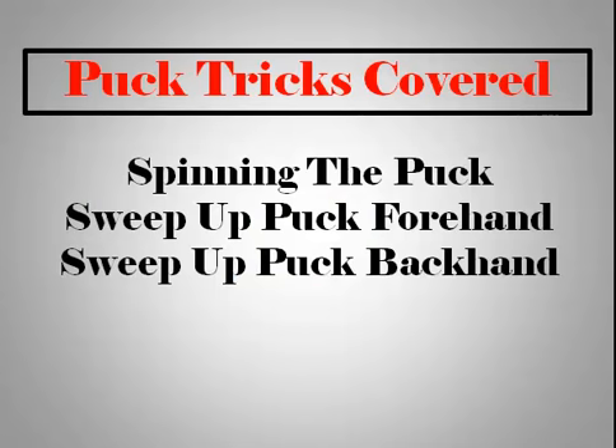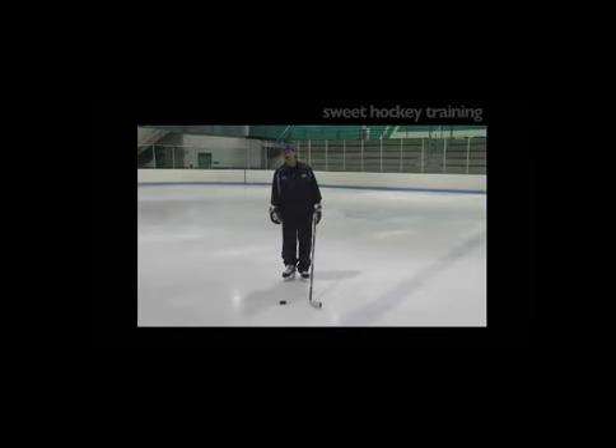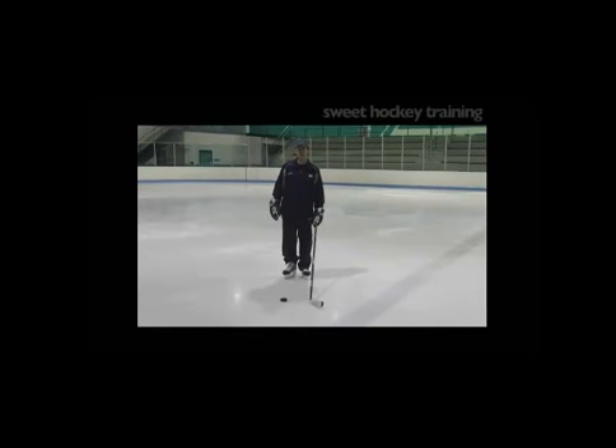The puck tricks we'll be covering are spinning the puck, sweep up puck on forehand, and sweep up puck on the backhand. Here's a drill we can do to develop really soft hands and puck control. It's something that players can practice while they're waiting in line before it's their turn for a drill, and it's called spinning the puck.